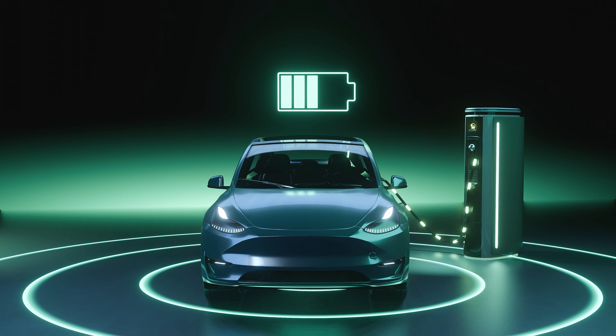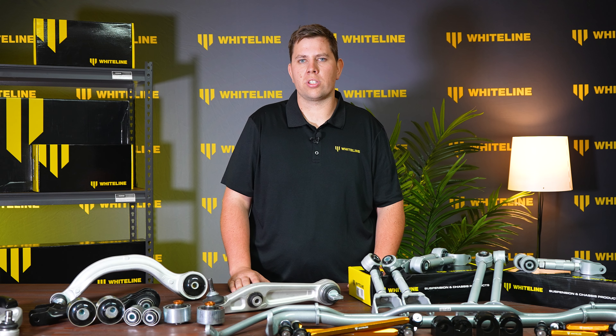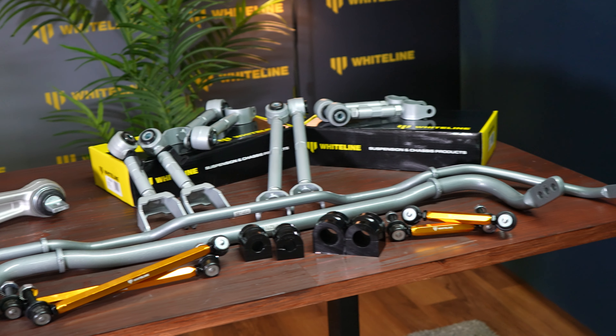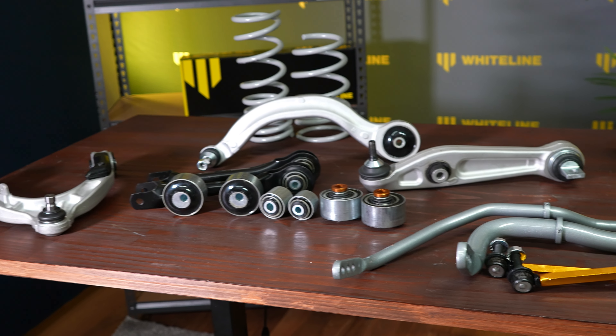As many of you know, electric vehicles can be substantially heavier than an internal combustion car. They also accelerate at a much faster rate, which pushes a lot more force through the control arms into the bushings of the vehicle. Whiteline has specifically designed a range of polyurethane parts that assist with controlling the suspension system and putting more grip into your vehicle.